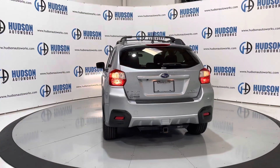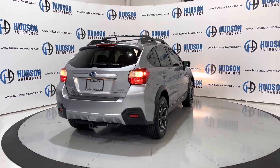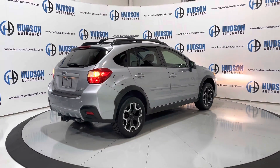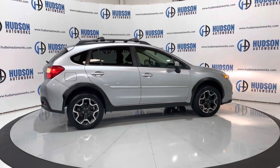This is a 2015 Subaru XV Crosstrek. You do get the convenience of a higher ride height with this vehicle. This particular Crosstrek also comes with a towing package from Subaru. These wheels, specific to the XV Crosstrek, are wrapped in brand new tires. You also have tinted glass all around this vehicle.